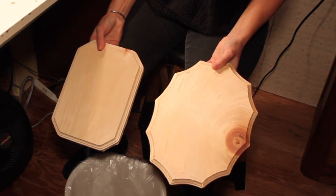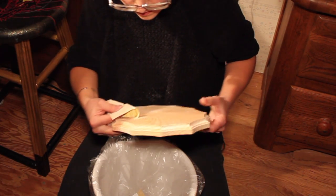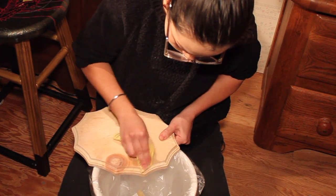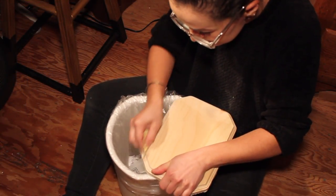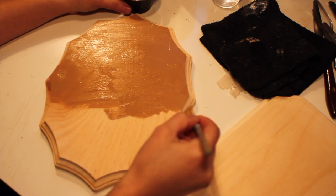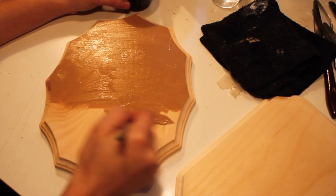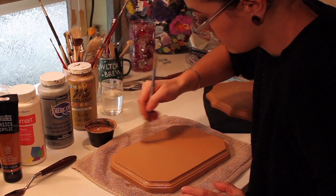While I was waiting for the clay to dry, I sanded down these pre-made wood plaques that I got from the art store, painted them a light brown color, let that paint dry, and then I painted a second coat to cover any little light spots or areas that I might have missed in the first round.